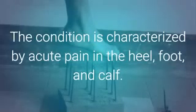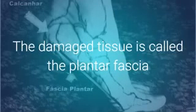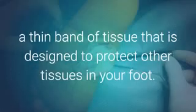The condition is characterized by acute pain in the heel, foot, and calf. The damaged tissue is called the plantar fascia, a thin band of tissue that is designed to protect other tissues in your foot.